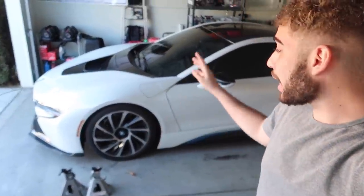Welcome back to another video. Today we're finally taking off these ugly wheels on the i8. I absolutely hate these wheels — they're so thin, seven and a half inches in the front and eight and a half in the rear. That is really not safe. We just got these new wheels from Variant Wheels and I'm super excited to put them on.